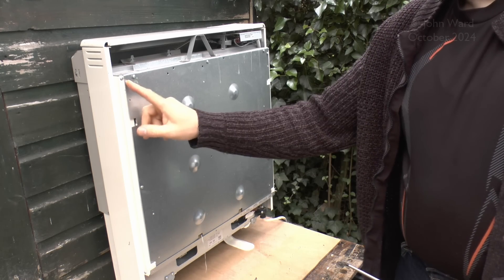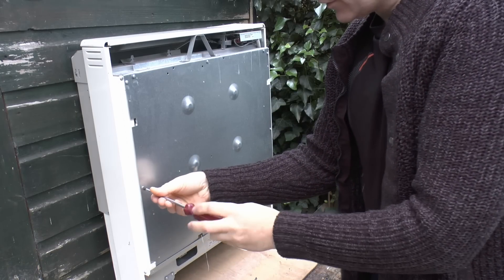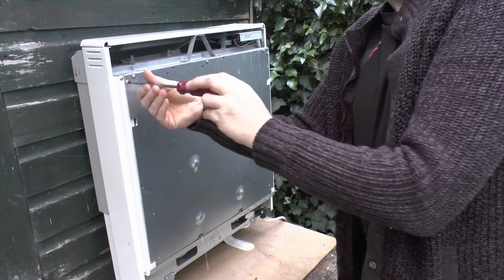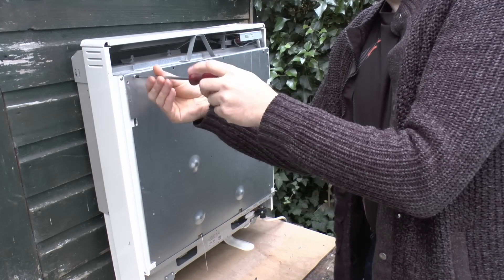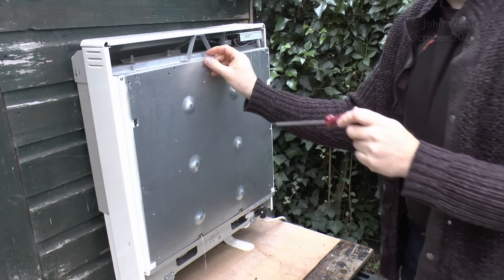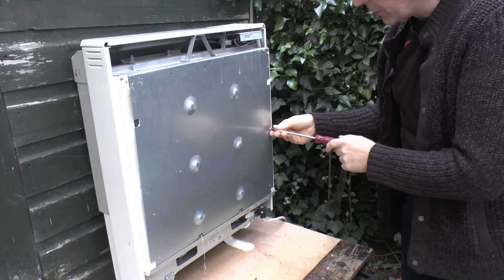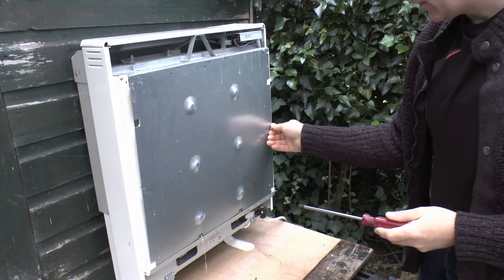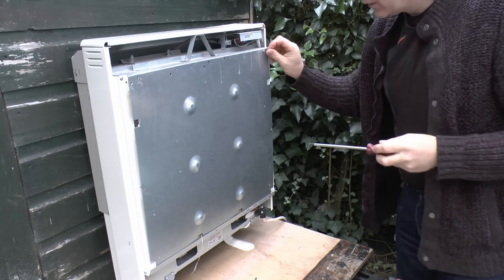To get in further, just take off these screws around the edge. There are a couple missing because this has been open before. An important point about storage heaters — you should only dismantle them when they're completely cold. When these things are hot they reach extremely high temperatures — hot enough to burn paper instantly if placed against one of the bricks. So we're not talking about boiling temperatures, we're talking massively higher than that. Unless it's completely cold, don't bother.